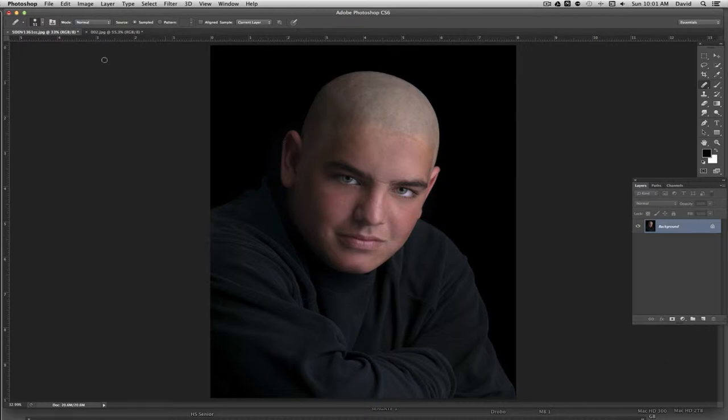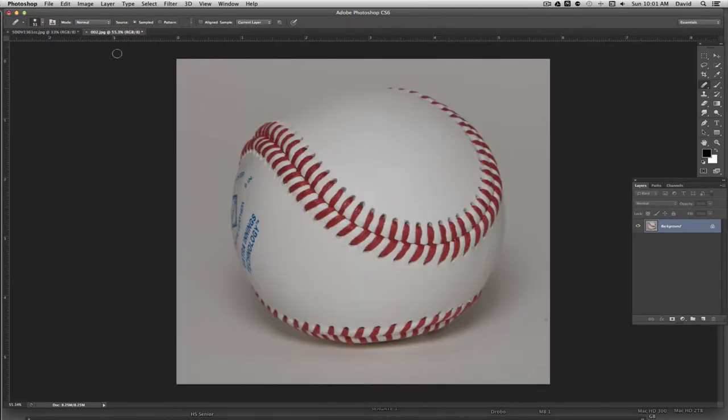I have the two images — the baseball player and the actual baseball — and what we want to do is take this baseball and lay it over the head of the baseball player. Before we do that we have to get it ready. I want to basically get rid of some of the areas I don't want to drag over, like this area down here and this blue lettering. The quickest and easiest way to make this a clean image is to basically just make everything white, with the exception of the stitching and the little holes.